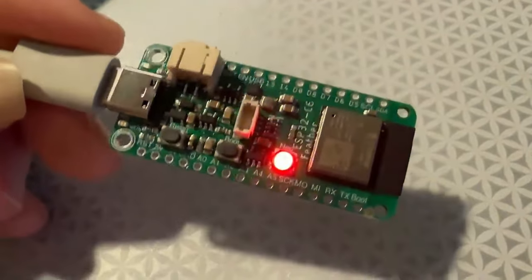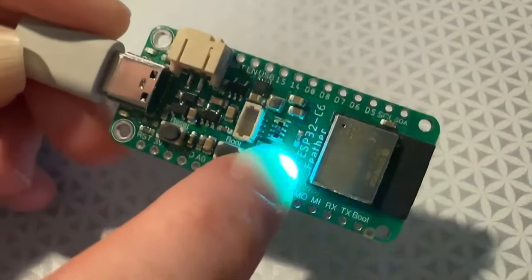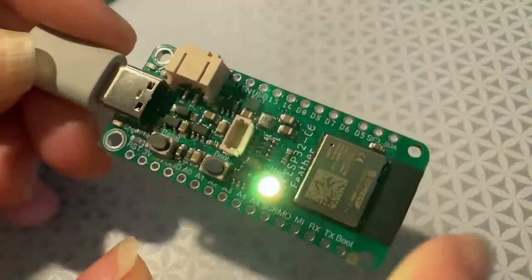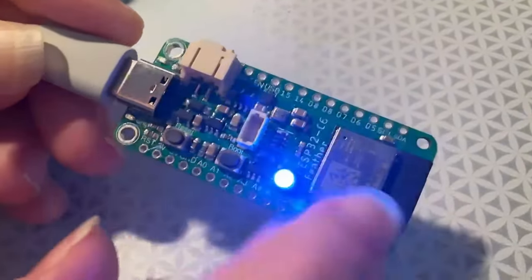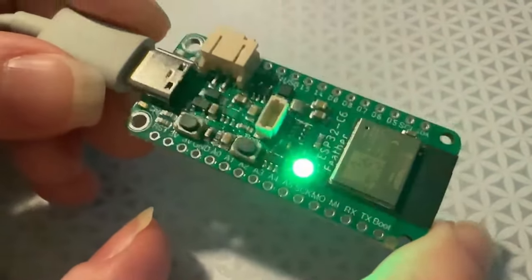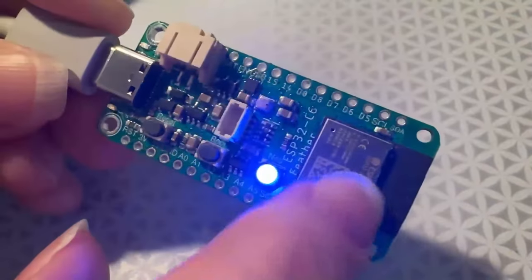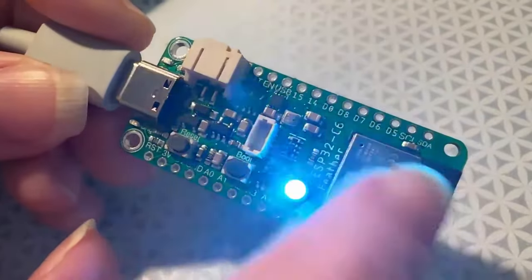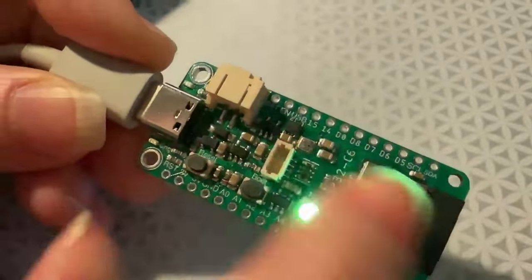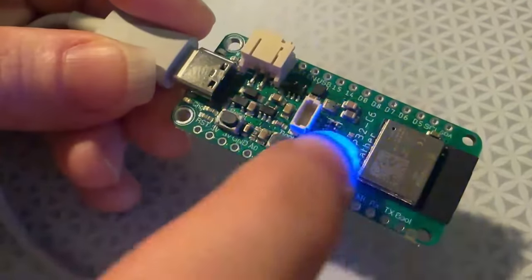I'm doing bring-up on a new Feather. As you can see, it's the ESP32-C6 — a new chip in the family from Espressif. It's a RISC-V processor, not a Tensilica processor. It has Matter and Zigbee support. I think it has Wi-Fi but not BLE — it has Zigbee instead. So I made a Feather for this module. It doesn't have a ton of pins, so one or two pins are shared.